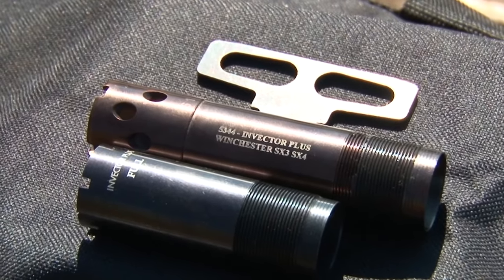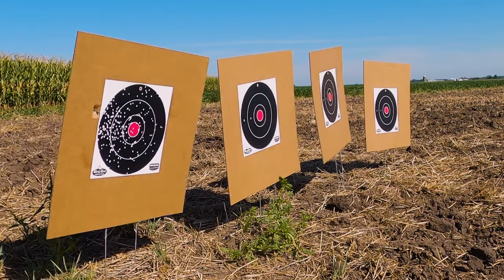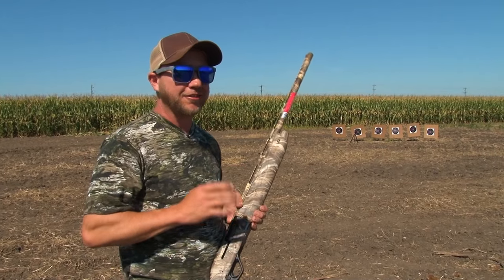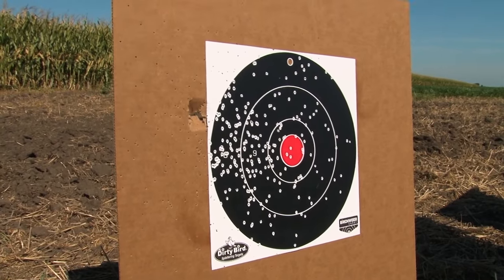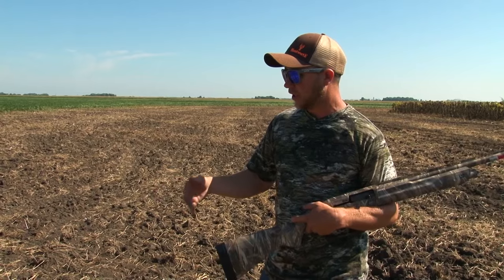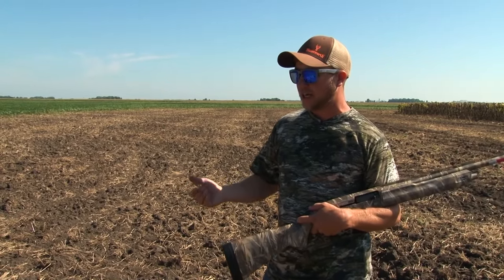The difference between an improved cylinder and full: the full choke is gonna give me a tighter pattern, and that will allow me to get more range. Even from this distance, I could tell that's way better — a lot more pellets in the target. So as you can see, with a full choke you do get more pellets in the target and more range, but you do have to be more dead on your target.